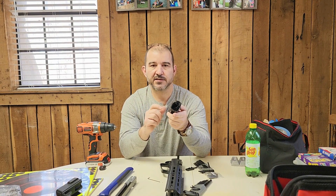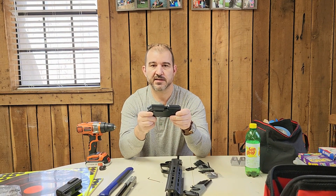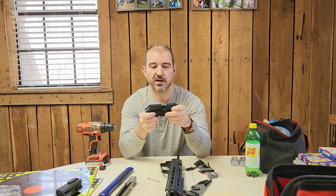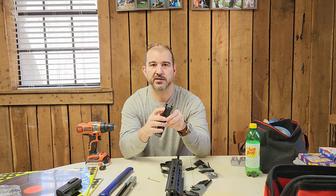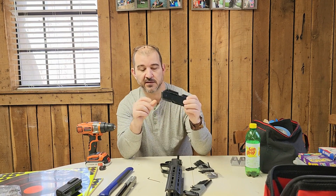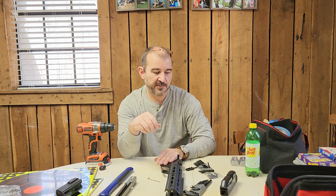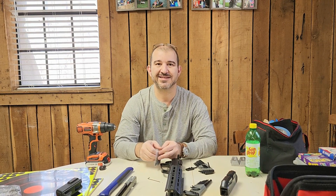Why would you want to upgrade to a metal receiver? In addition to being metal — it feels better, the quality seems higher, it feels more like a real gun — the metal receivers are obviously more rigid. Once you add these bridges to the front and back of the receiver, it's extremely rigid and solid. That's how we do it for the 880s and 1977s.